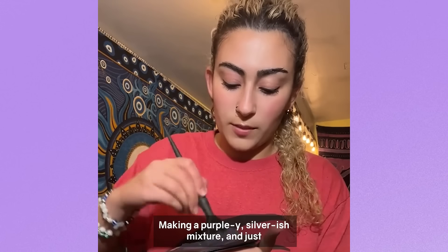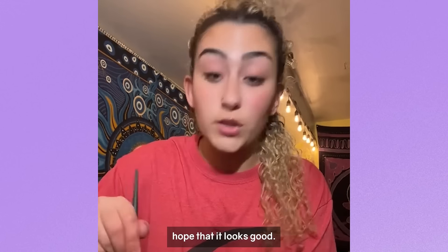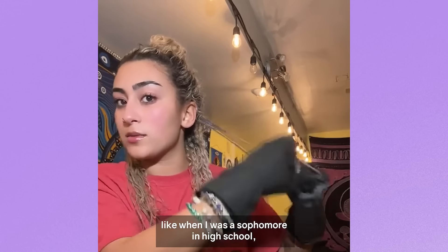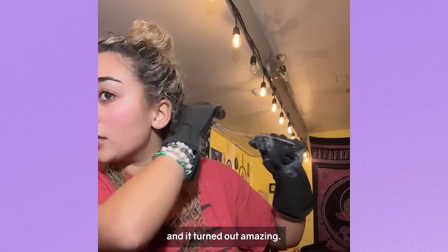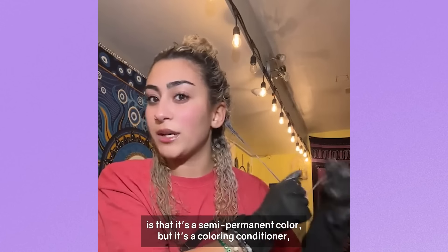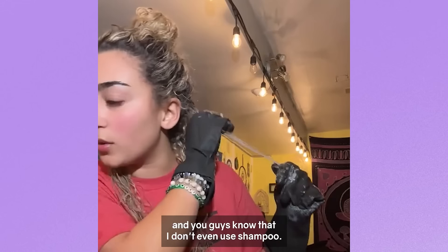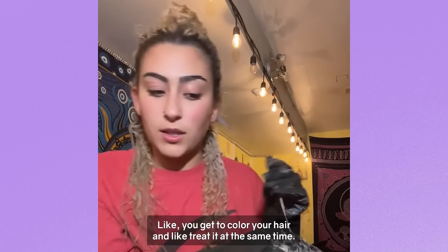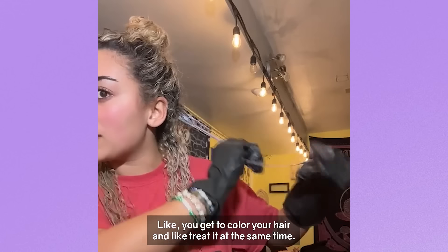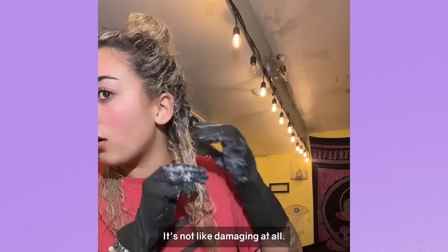Making a purpley silverish mixture and just hoping that it looks good. I've done this same process before when I was a sophomore in high school and it turned out amazing. I like this because it's a semi-permanent color, but it's a coloring conditioner. You guys know I don't even use shampoo, so that's why I love this — you get to color your hair and treat it at the same time. It's not damaging at all.